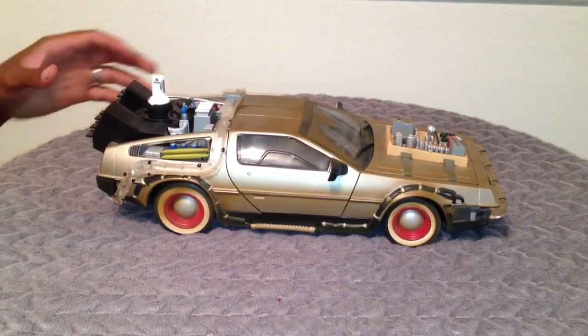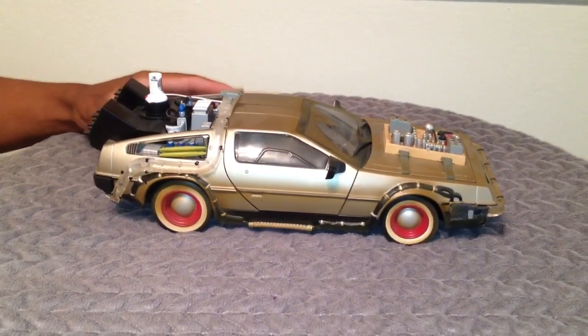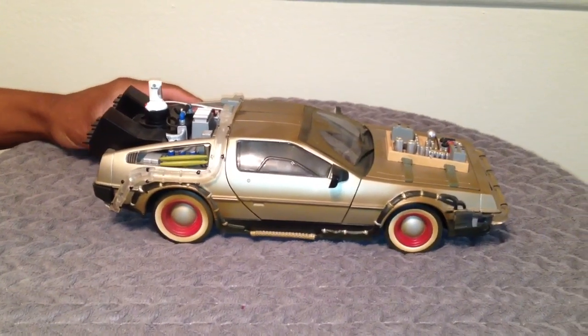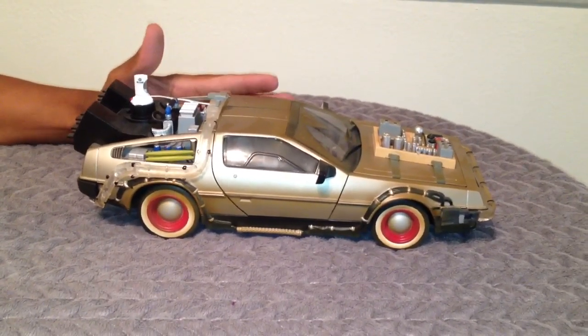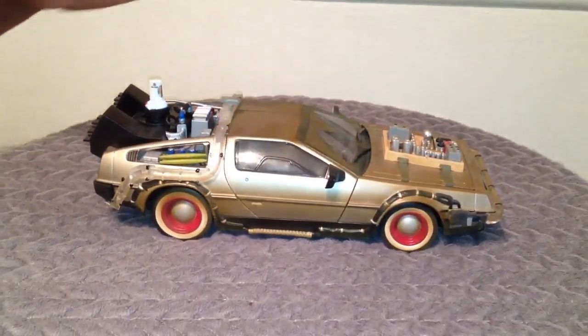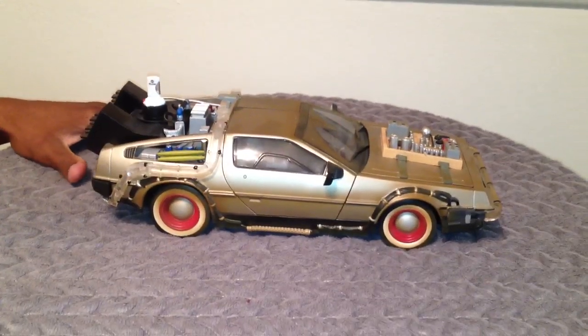Today what we found on our shelf is a Back to the Future replica toy car. This is one of the coolest toys that I actually have. This one is not going to be for sale — I'm actually keeping it in my personal collection. It's really neat so I'm going to spend a little time on this one.